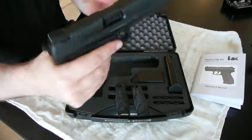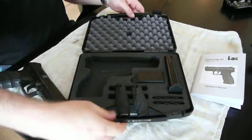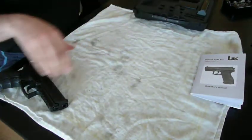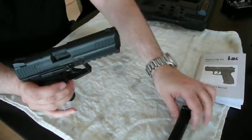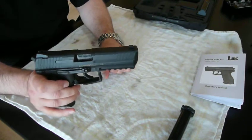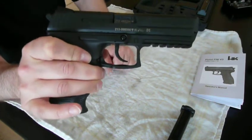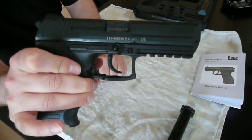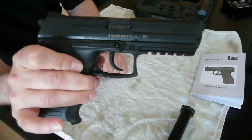What else? Let me show you the field stripping — it's really easy. Take out the magazine. There are basically only four parts to the gun that need cleaning when you field strip it: the slide, the barrel, the recoil spring, and the receiver.